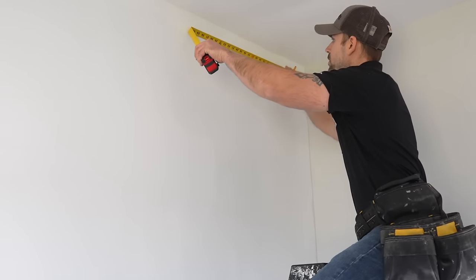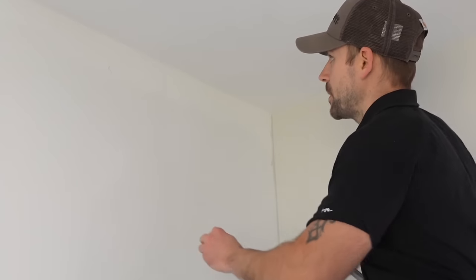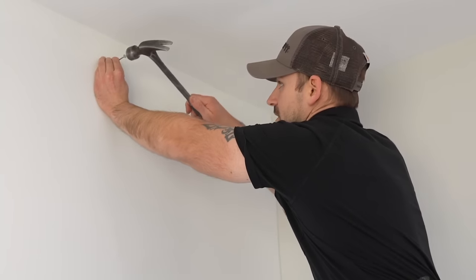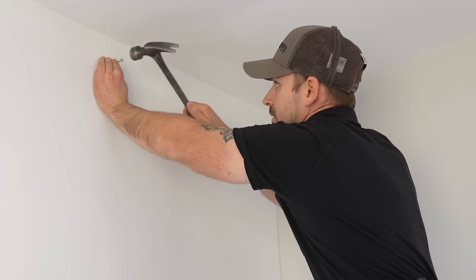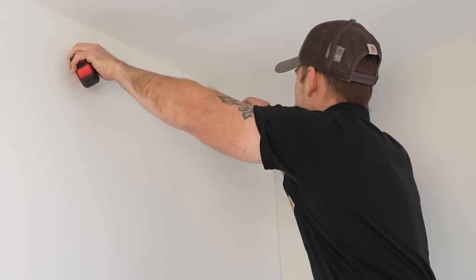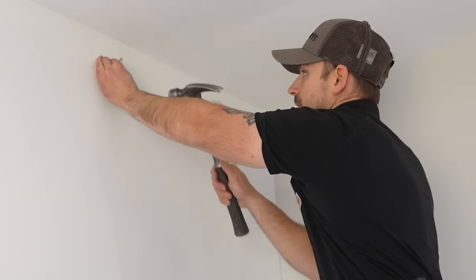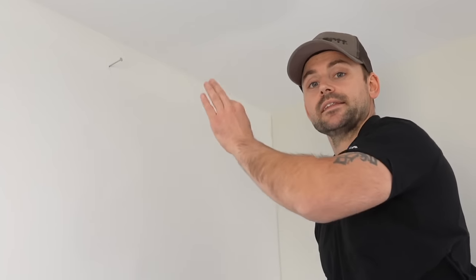I'm going to measure 28 inches off that corner up top and make a mark, then double-check that there's a stud there in case the framing layout is off. I confirmed there's definitely a stud behind there. I measured back 16-on-center to mark that stud, then put the nail back in the wall and used it to hook my tape measure to lay out the 16-on-center spacing across the rest of the wall.